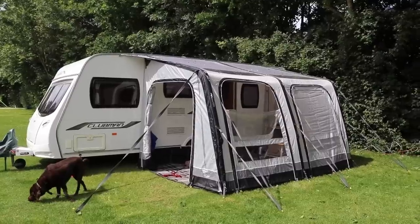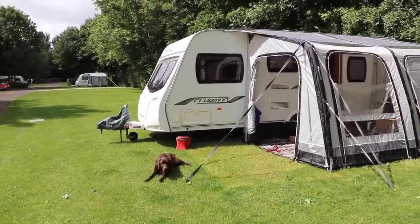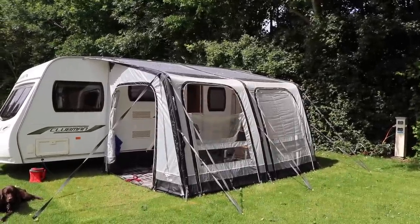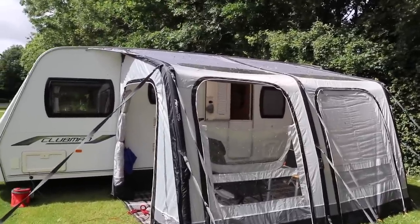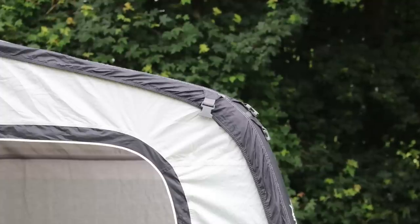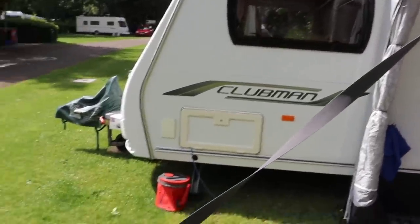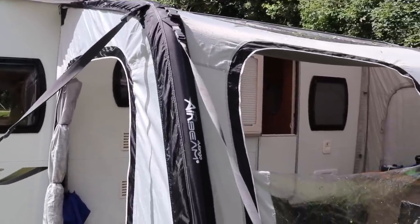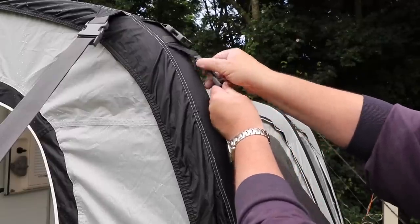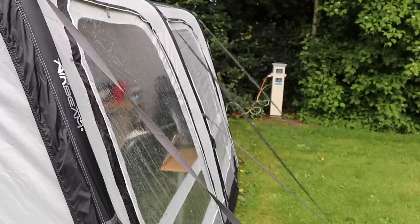Two weeks later and here we are set up once again. We've just survived a very windy few days, as you'll see by the leaves on the roof. Anyone who knows me will know I generally dislike air awnings — our first one had poles that twisted so it would never go up straight. This awning has a kink in the air beam rather than a smooth curve, which means the risk of twisting is heavily reduced. The storm straps and guylines are a webbing construction and included in the kit. A top tip: add three twists to the flat webbing guylines and the vibration and any noise or oscillation immediately stops.